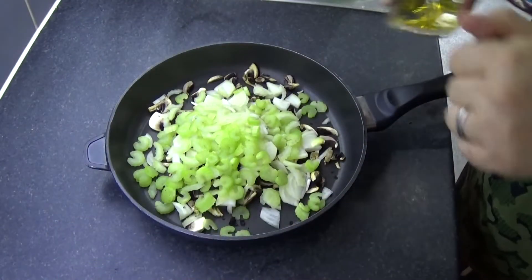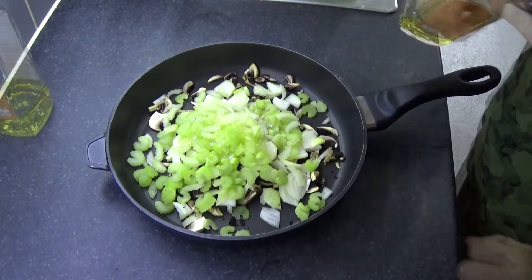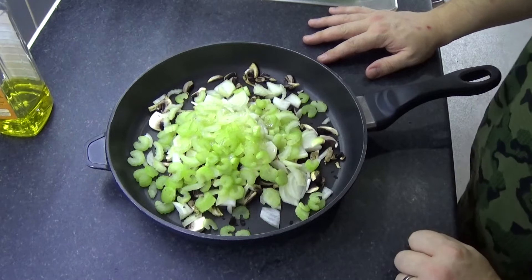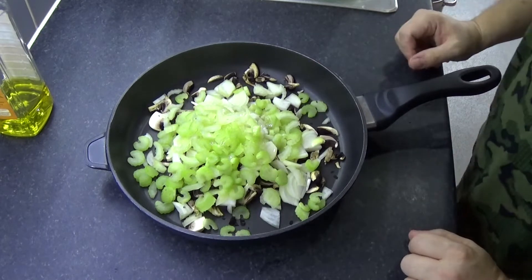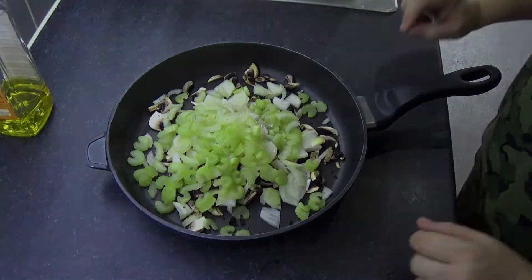Olive oil. Now you just want to fry it until it's a nice colour and nice and soft, not crunchy. You can leave it crunchy if that's what you want — it's all about textures and flavours — but I'm just going to fry this off until it's how I know myself, the kids, and the wife like it.